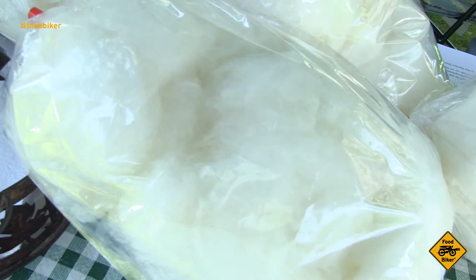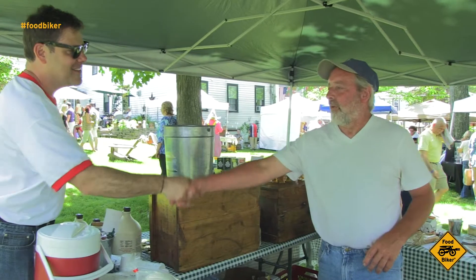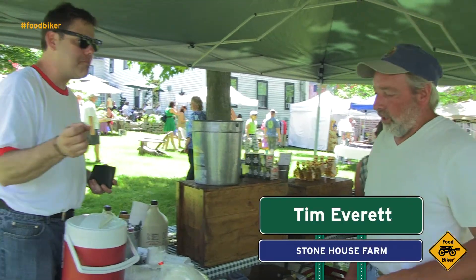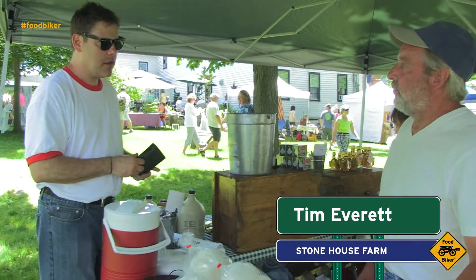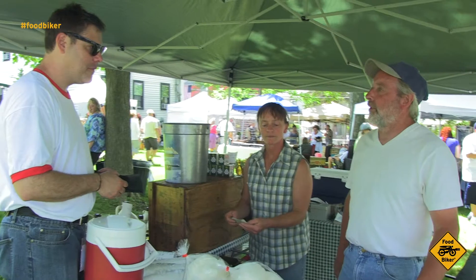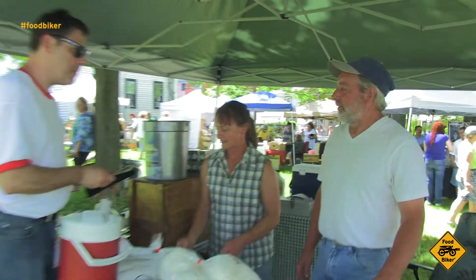Maple-flavored cotton candy. Seth Diamond with Foodbiker — Tim Everett. Nice to meet you, Tim. So what's the story with this — is it regular sugar or is it maple sugar? It's maple sugar. Granulated maple sugar. Put it through a cotton candy machine to make it just like the cotton candy you grew up with when you went to your local fairs.